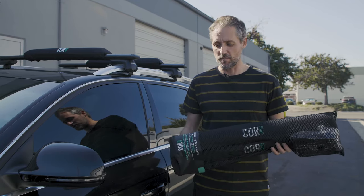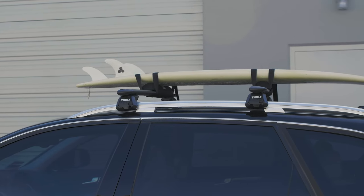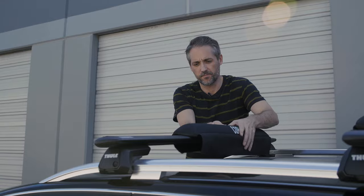Hey guys, this is Andy with Core Surf, and I'm here with our new rack pad and tie-down straps. We actually have these together in a combo if you want both the rack pads and the straps, or they're also available separately.